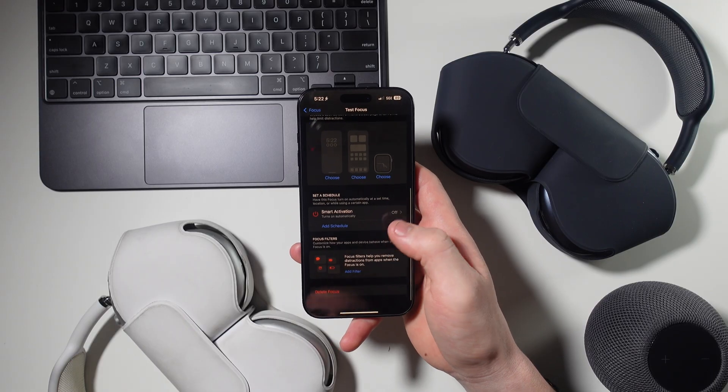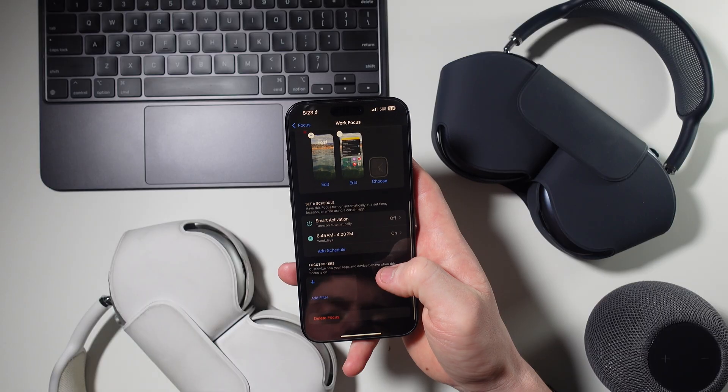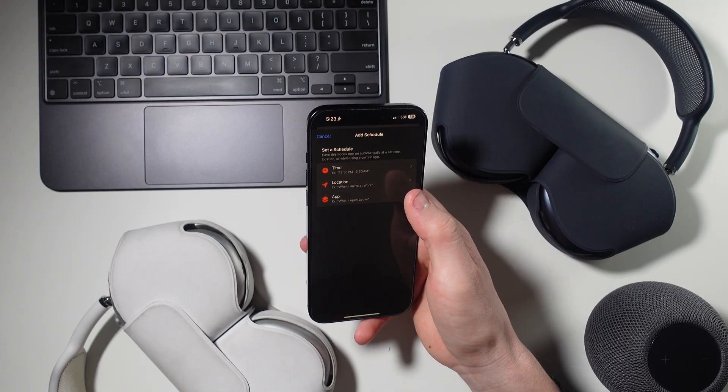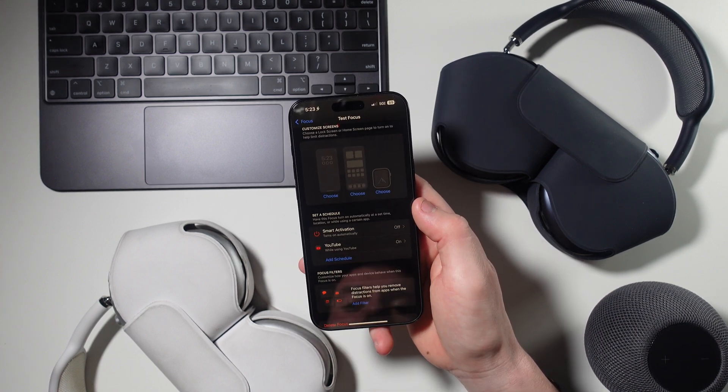Now we have notifications ready and all your home screens will bring up different apps when you're in different focus modes, but we need a way to actually activate the focus modes. I like to have everything automated so I go into the schedule settings and schedule a time for each focus mode to turn on and off. For example, my work focus turns on at 6:45 AM then turns off at 4 PM. You can also activate different focus modes based on location or even an app you open — maybe a school focus that turns on when you get to school, or a Do Not Disturb focus that turns on whenever you open the YouTube app.